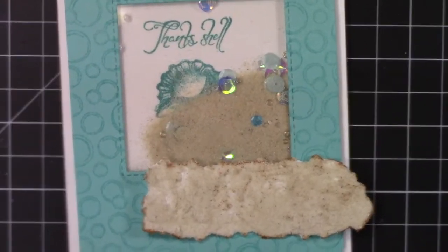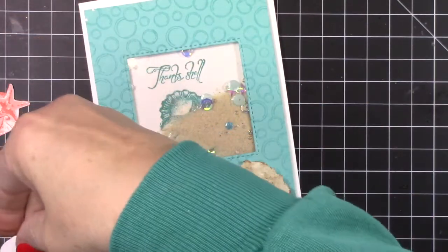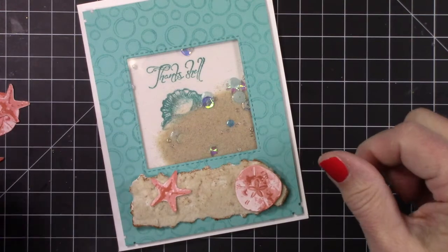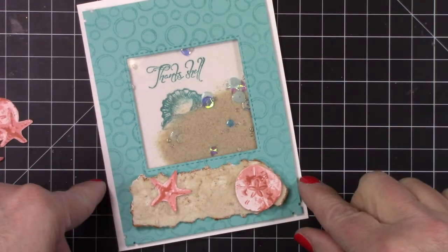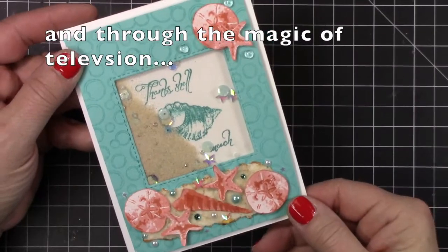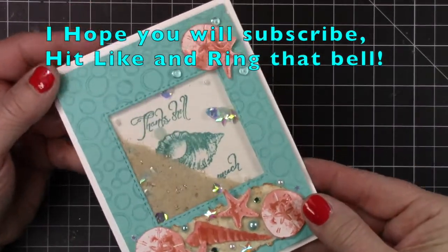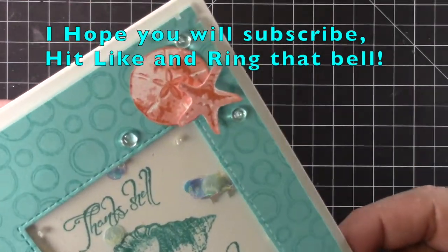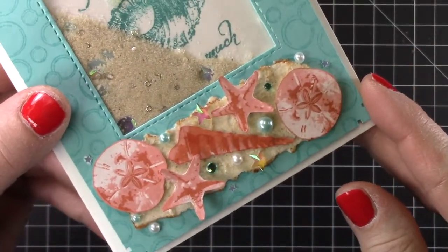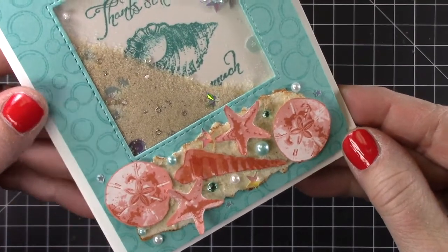I spent a lot of time fiddling around. I cut out all of those other shells — I fussy cut them — and then I made sure that I took the Gina K and went around the edges because I don't like white edges. I just think it looks better not to have them. I just decided to go — ta-da, here's the card. I added a little bit of Nuvo glimmer on the shells and I added just all kinds of fun shells, and all of that will be linked below.